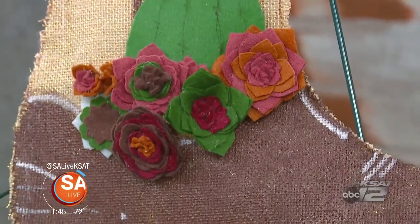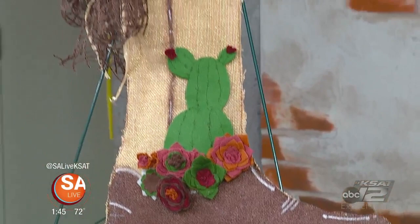Boots — they aren't just made for walking. We're using them as decorations, and you can too. Roxanna Davis from Crafty Housewife is here to show us how to make these rodeo-themed decorations. This is a great way to get rodeo ready, have some fun, and save some money.